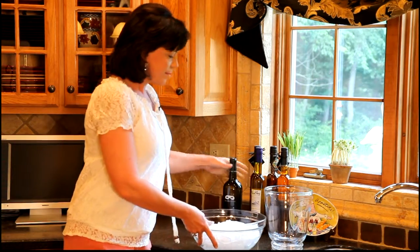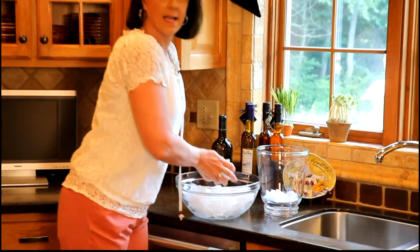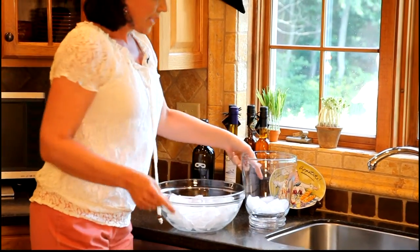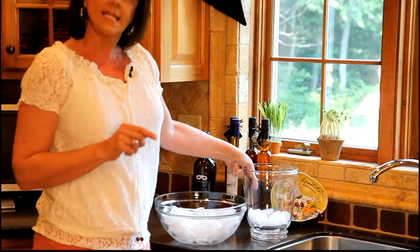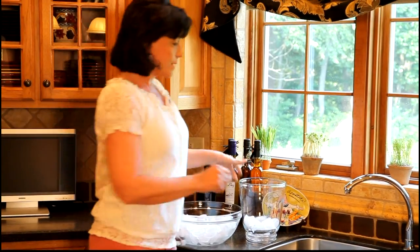To start with, you need to put about an inch or so of ice in the bottom of the ice bucket, and then the real secret or key to this is to fill the ice bucket about half full with cold water.